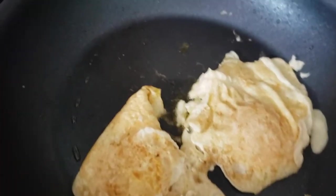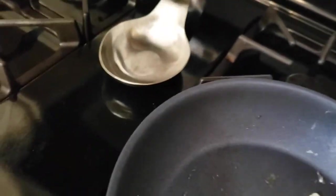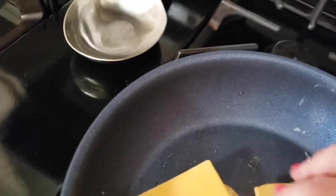You can see we've flipped our eggs and now what we want to do is get some cheese onto those eggs. Let's go ahead and just get the cheese on there.